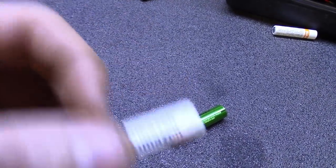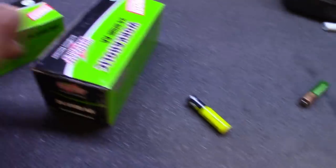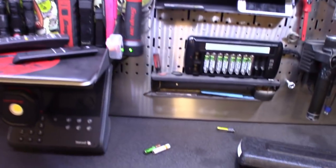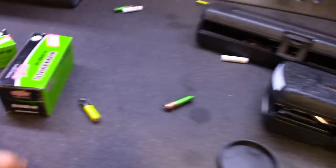I buy batteries in bulk from Interstate — got the double A's and triple A's. But using them in these tools, between the wireless mouse, wireless keyboards, and the flashlights, I'll go through a box in maybe a month to a month and a half.